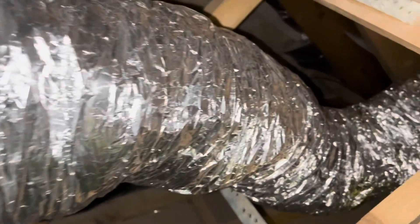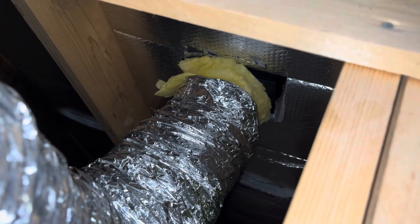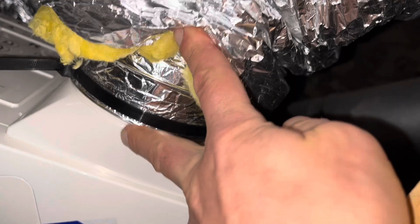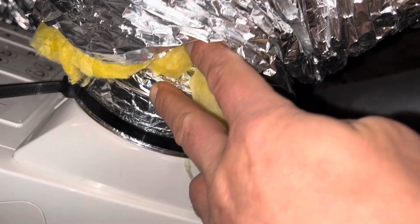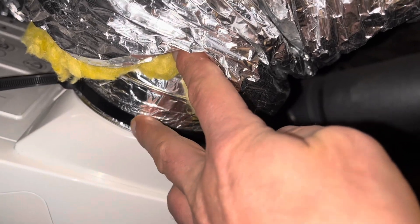I've attached this ducting to the outside now. That rectangular end fitted in there and goes to the outside of the roof. I've also attached all the other ducting to the top of the NVHR unit. The pipes coming out are called 125mm spigots, and this is 125mm ducting so it slips over quite nicely. I've used a zip tie to secure them so no air escapes.